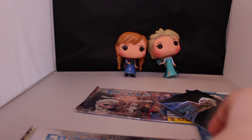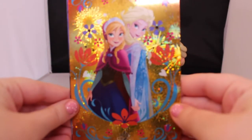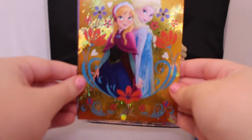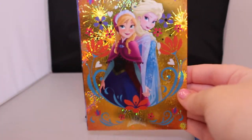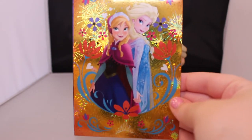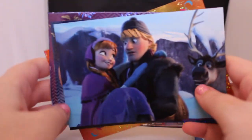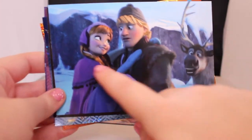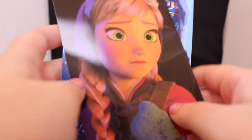Now I'll open the second package. The first card we got is Elsa and Anna — it's a very beautiful, shiny holographic card. I really wish these were a little smaller so I could incorporate them into resin pieces, but they're way too large. The second one is a really cute picture of Anna, Kristoff, and Sven — she's like looking at him and he's like 'I don't know about you.' And then this really pretty one of Anna.